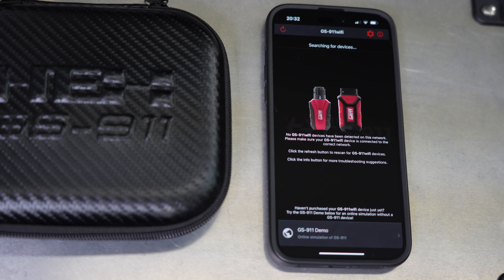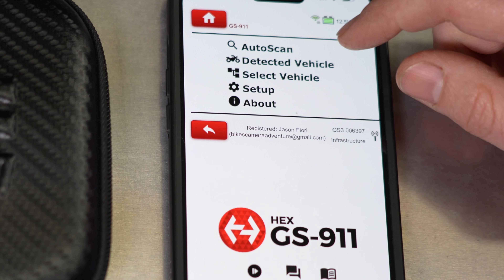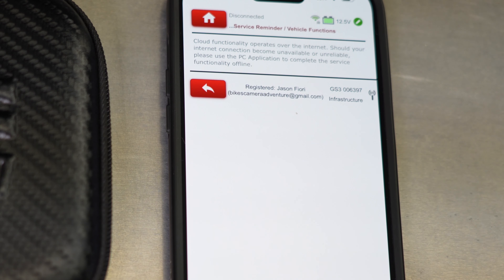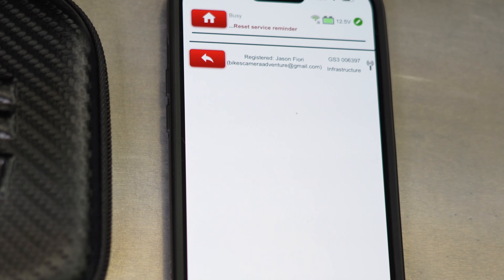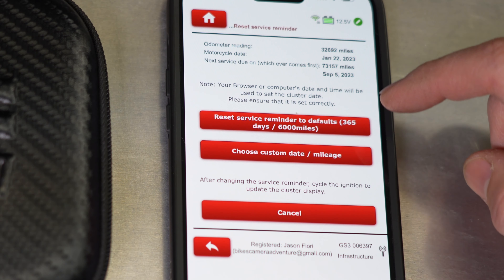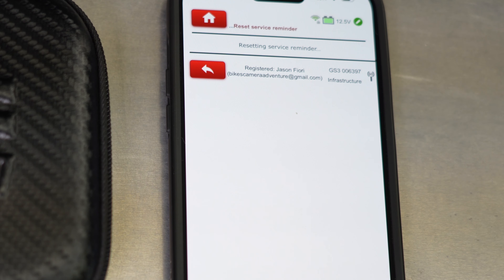Once GS911 is hooked up to the bike, you're going to launch the app. It launches you over to Safari — so this is internet-based. Go into detected vehicle, then down at the bottom, service reminder, service reminder functions, reset service reminder. You can either do a custom date and mileage or simply the standard 365 days and 6,000 miles. Service reminder has been reset.